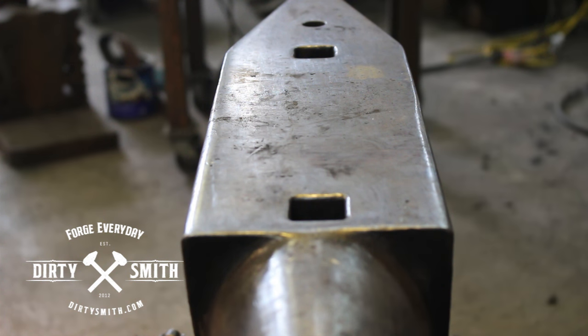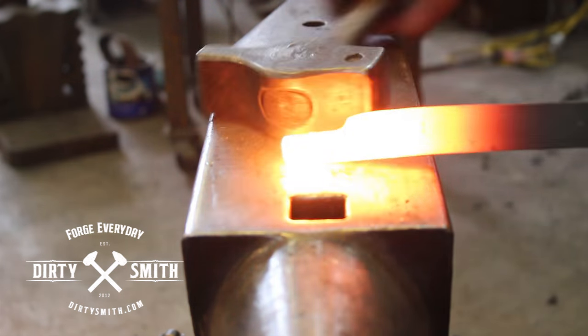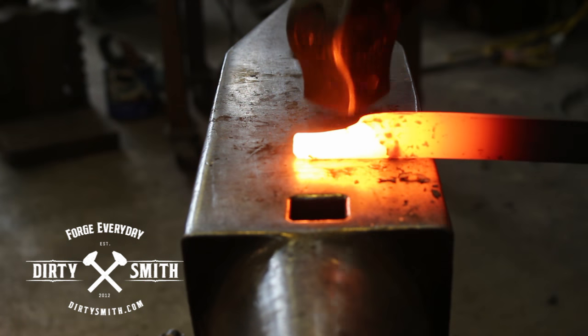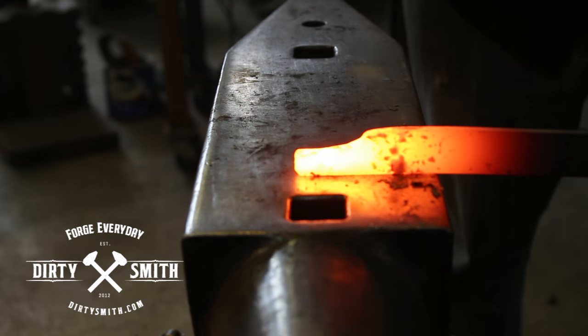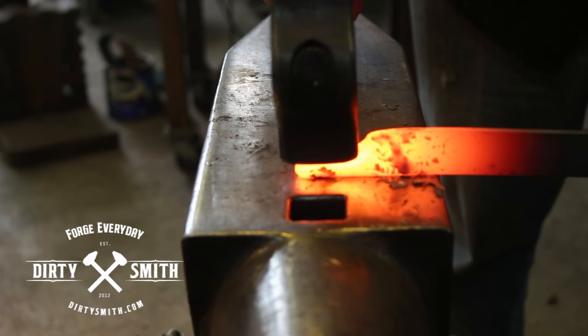Most of all, keep the metal hot. I think I'll use a little bit bigger hammer. This is just some quarter by one. If you're having a hard time doing this movement, come off to the side — it's a little bit easier. Work from the tip, and you can work back.